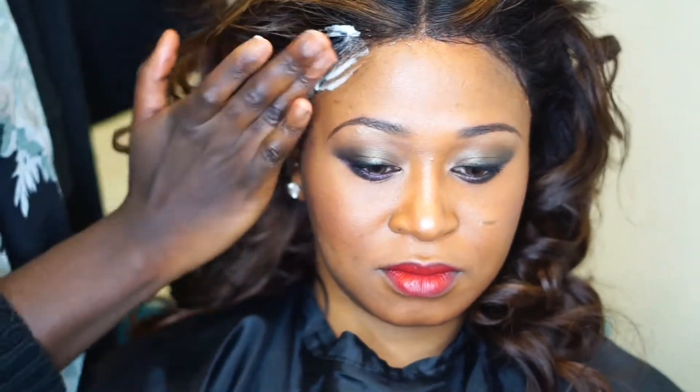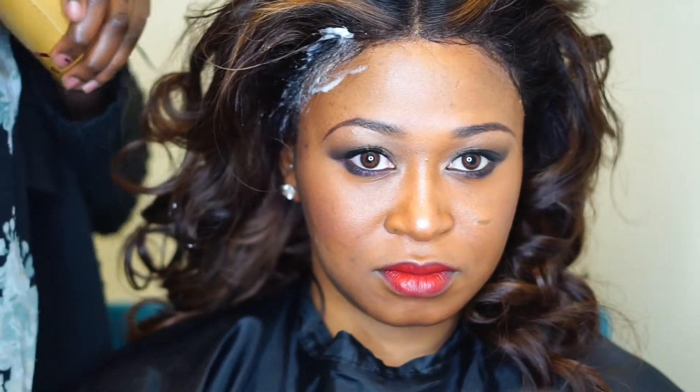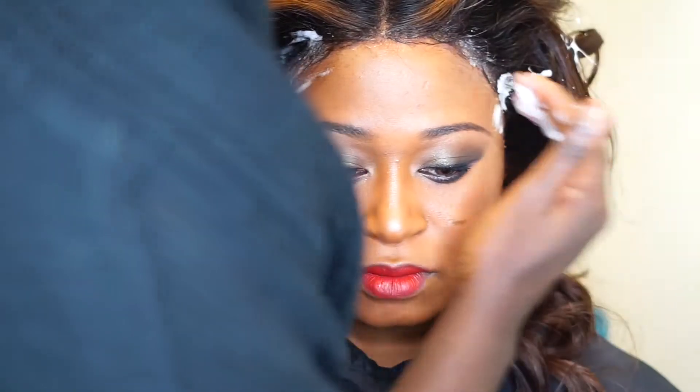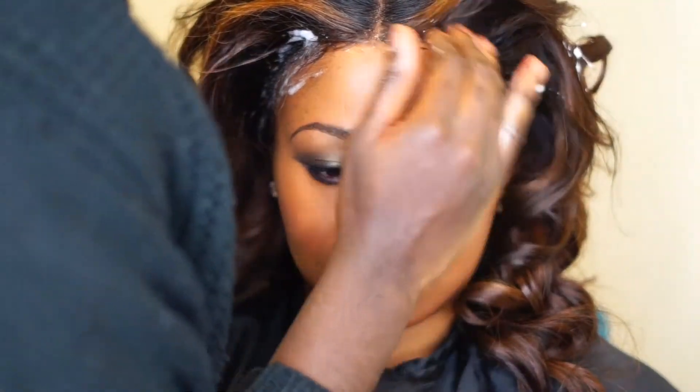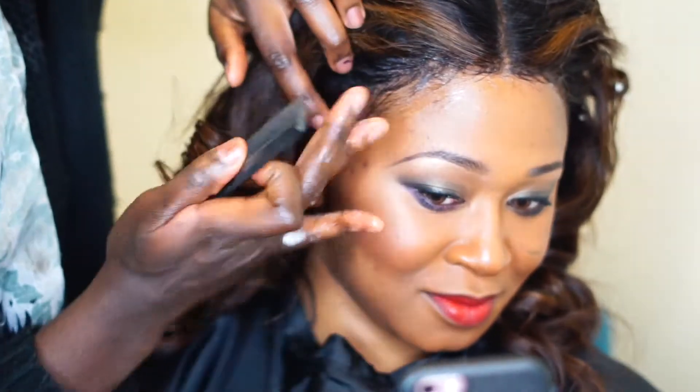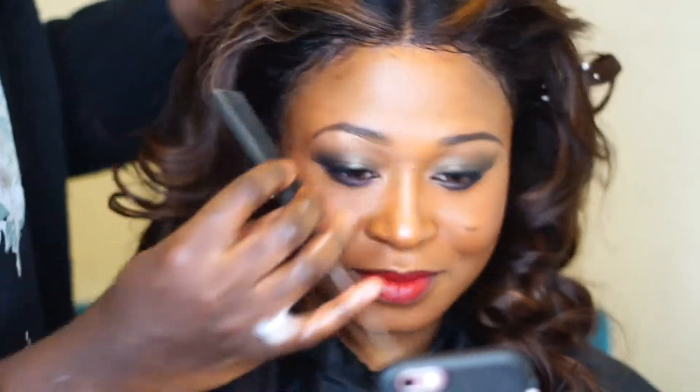This is not the Motions mousse that you see on the package — it's a different mousse by Beauty on the Edge by Miss Andrea. Her salon is in Bloomfield, New York. I met her at the hair show in my area and she was amazing.